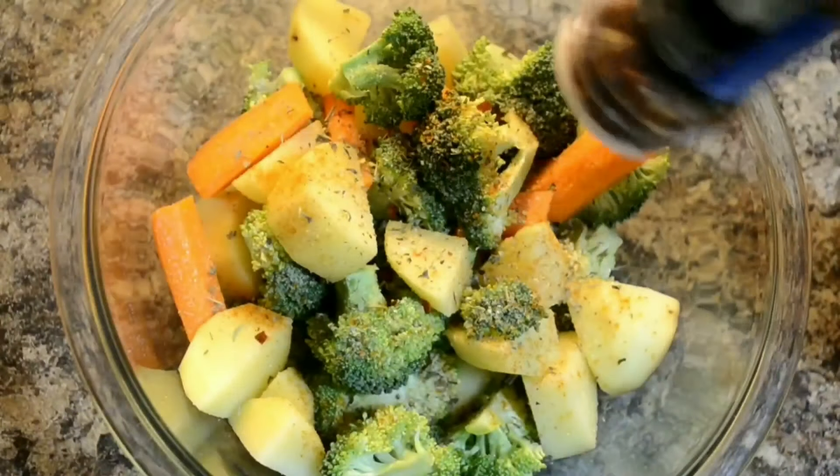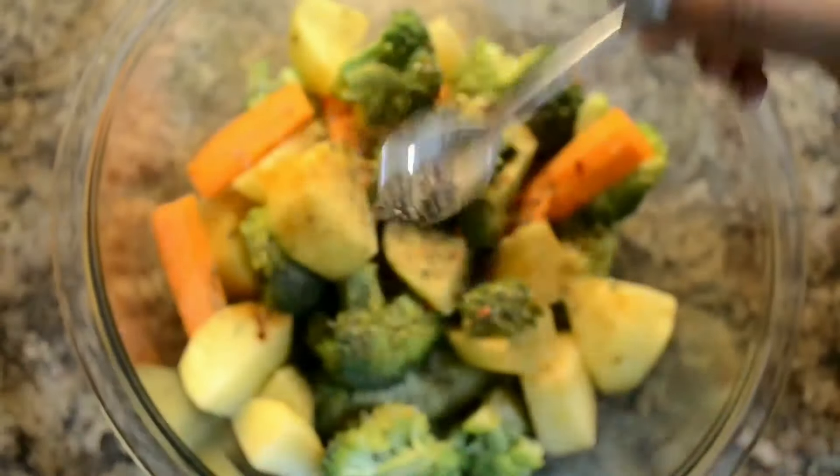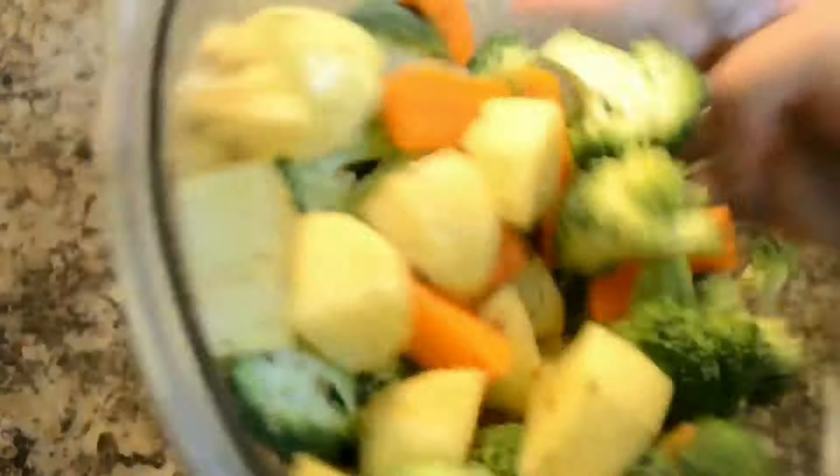Now it's time to add some crushed red pepper. Next I'm adding crushed black pepper. Now mix everything properly and keep this aside.